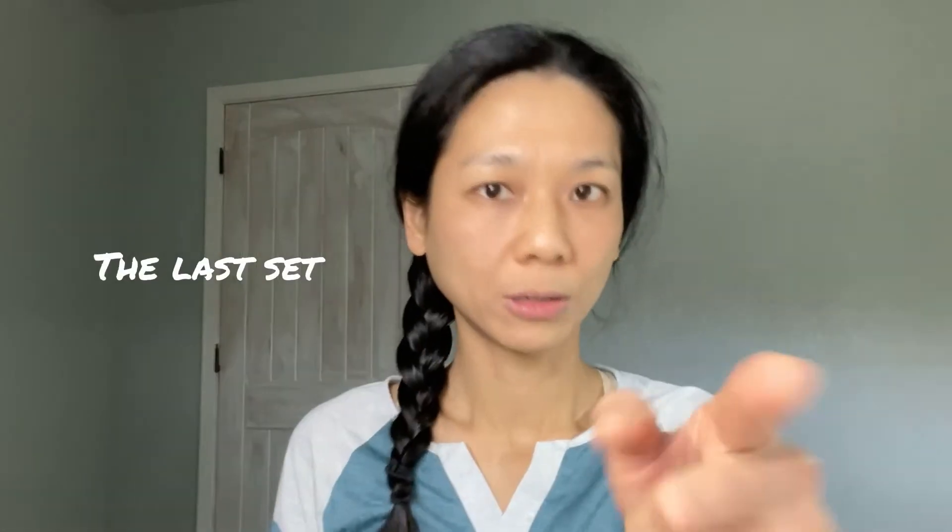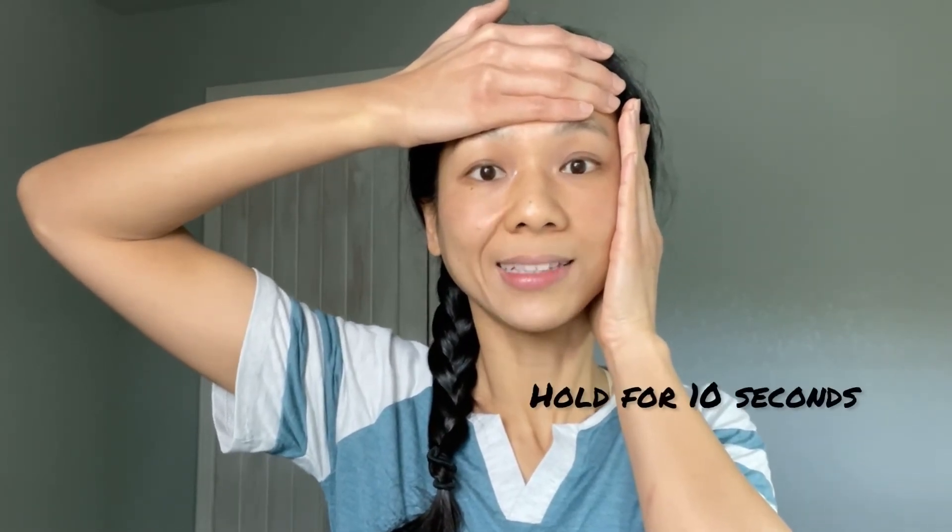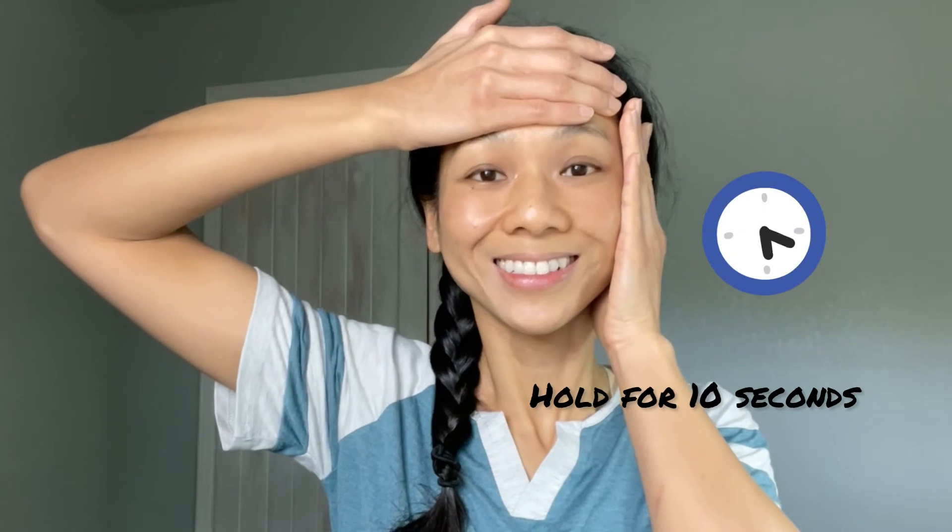Let's do one last set. Look straight. Put your right palm on your faceline, thumb under your ear, and left palm on your forehead. Lift your right palm at a 45-degree angle, and lift your left palm up on your forehead. Smile and hold this for 10 seconds. Now come out of the pose.